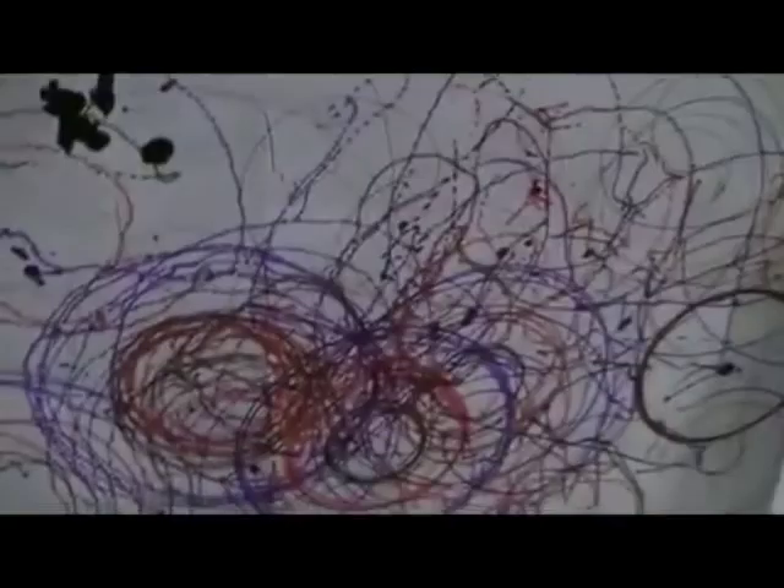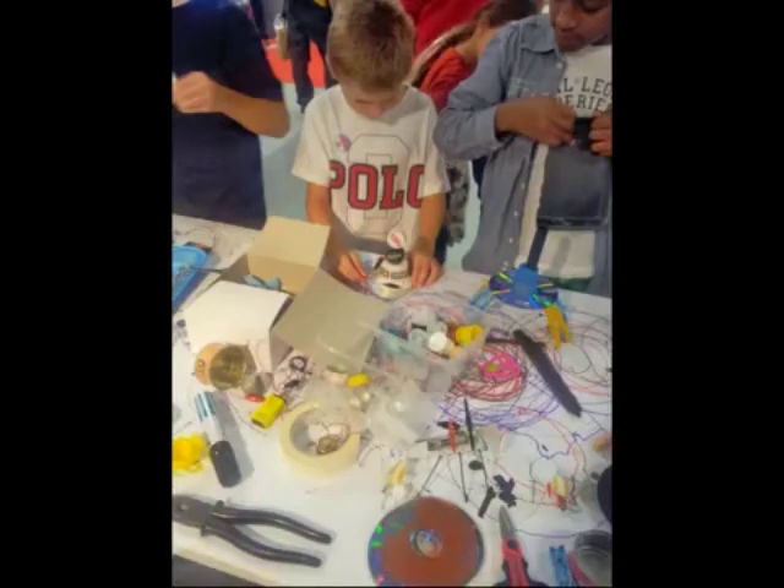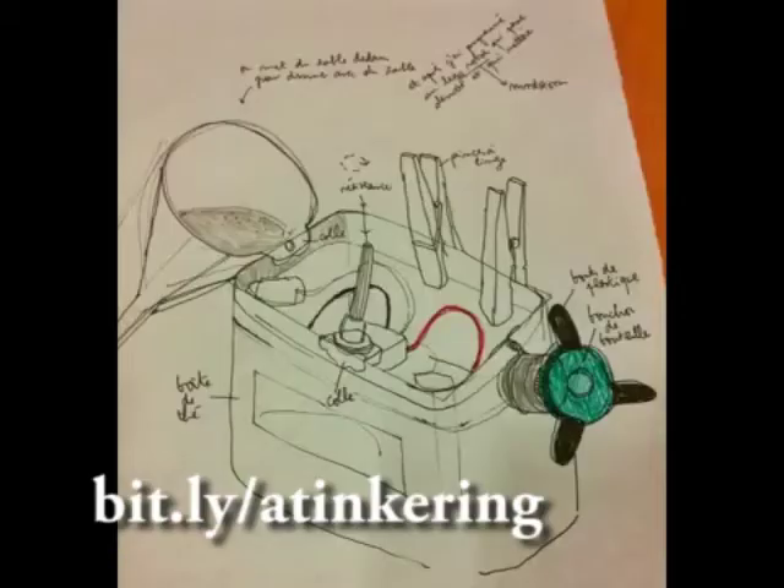Hundreds of people of all ages attended our tinkering stand, fascinated by the Scarabots and by the idea of trying to build one themselves — girls, boys, kids, adults, teachers, educators. Many came to the stand to learn about what those strange machines were, to touch them, to put them in motion, asking many questions about how to build them or how to have a workshop in their school. The real discovery was realizing that tinkering is indeed a learning model — an amazing way to deeply learn different concepts, from science to art.